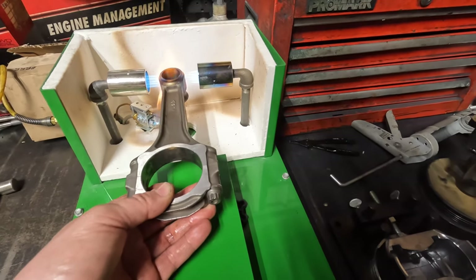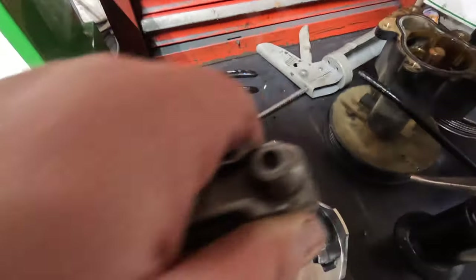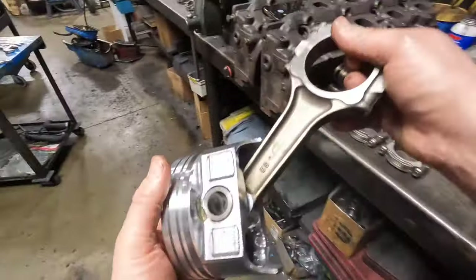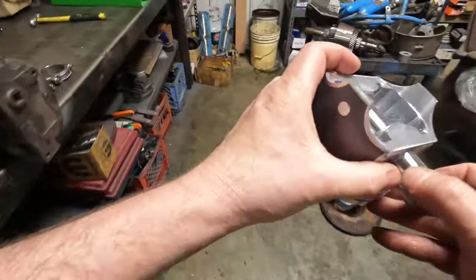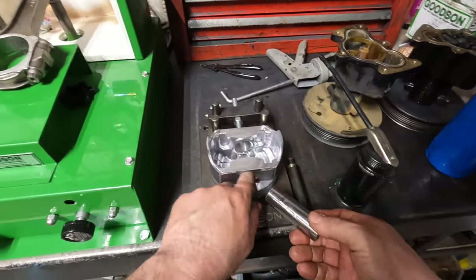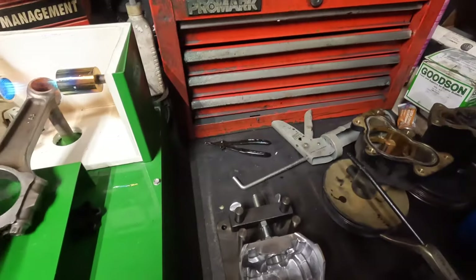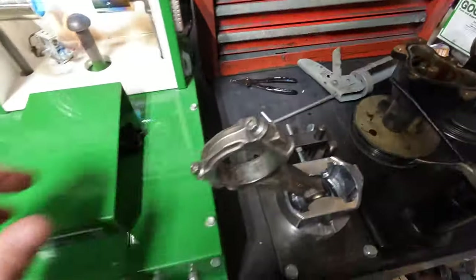Let it heat up there. Just like that. Let that cool — see, I can barely turn that. When that cools down, it'll be easier to turn because that pin is so hot. I can barely turn it.